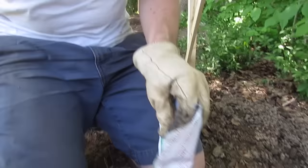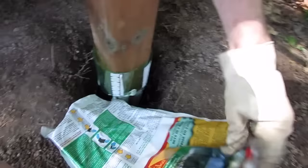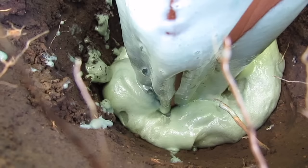You do want to work somewhat quickly — start pouring as soon as you can, and keep in mind that you want to pour evenly around the whole post. This next portion is sped up to show how quickly it goes — it's probably over the course of two to three minutes, which is what it says on the bag.